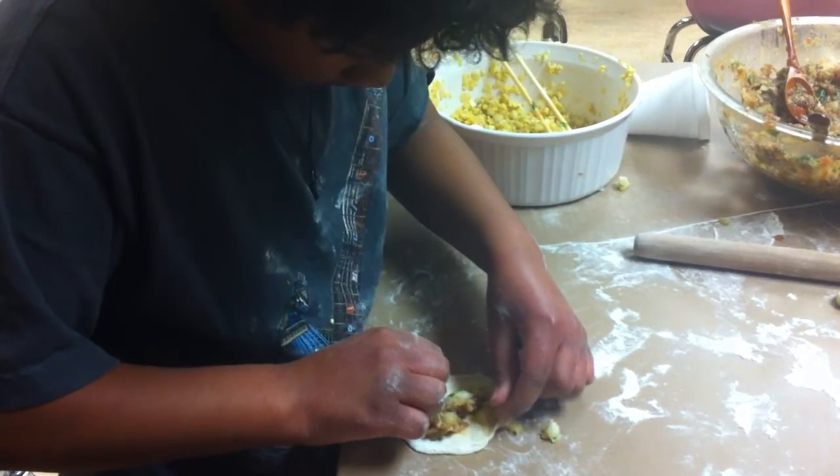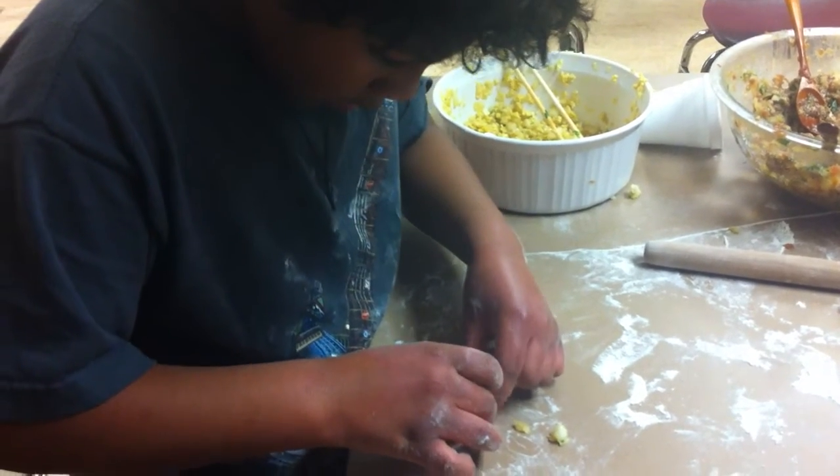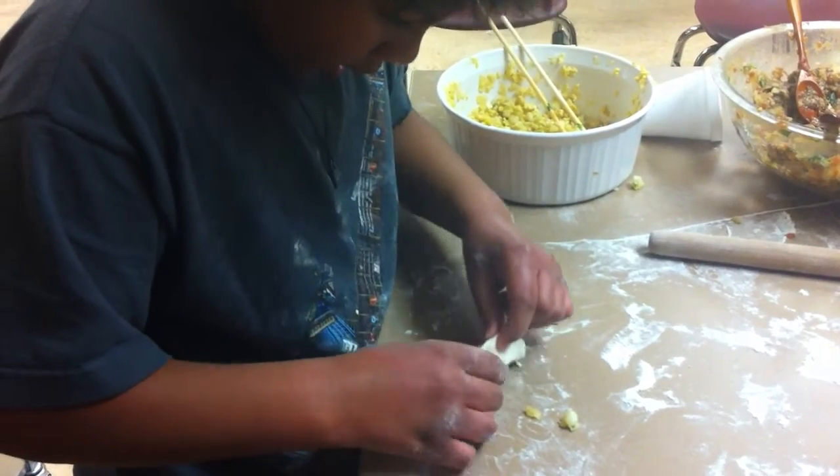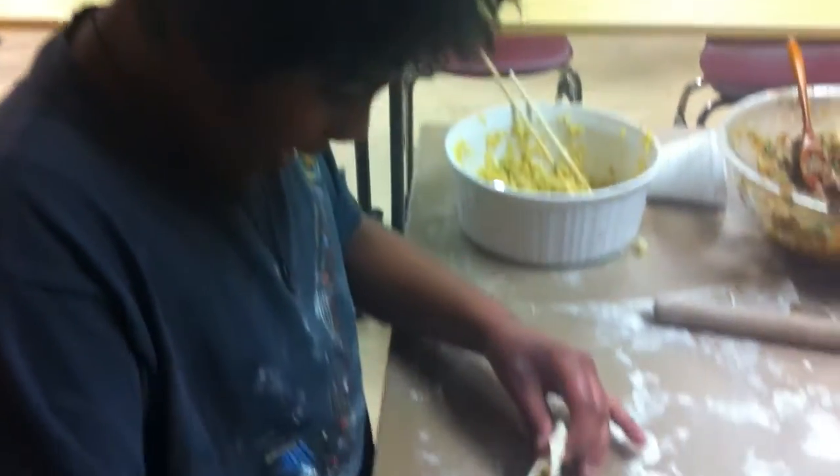So do this. Then hold it in your hand and pinch it together. Squeeze the edges.